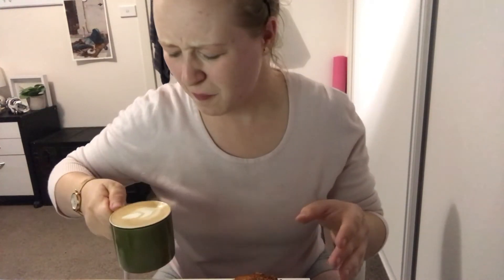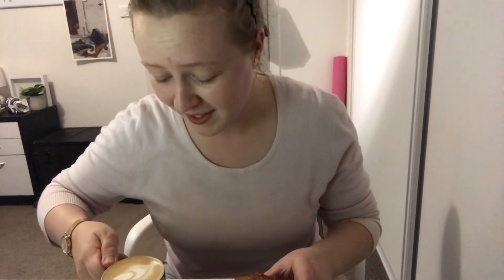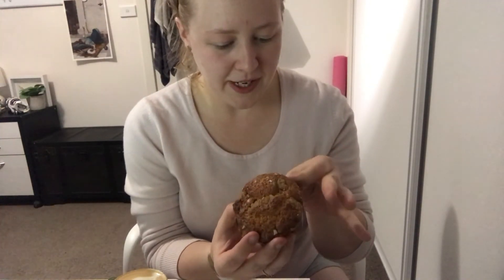Hi guys, it's a bit later now. I just finished doing some exercise and I realised I hadn't tried my coffee cake with a coffee. It's decaf and it is night time, so it's a bit later - sorry about that. Mmm, good coffee. And now the big moment - these have actually cooled down now, ready to be eaten.